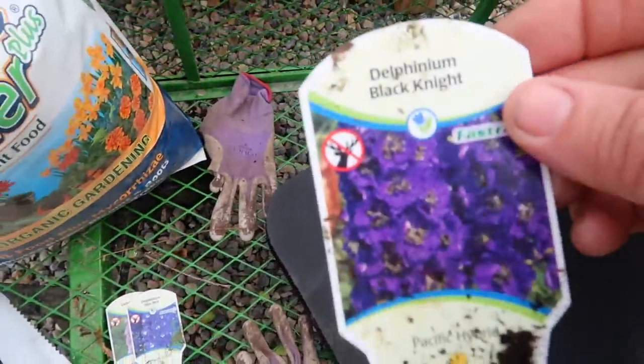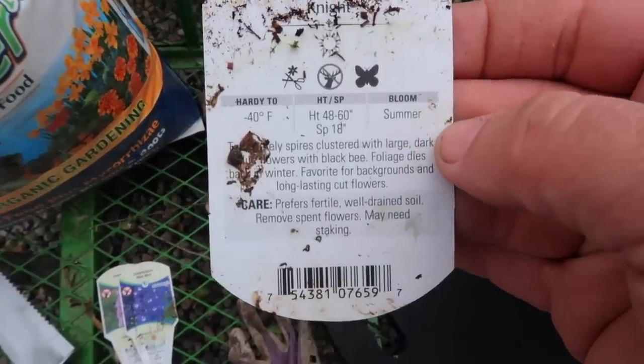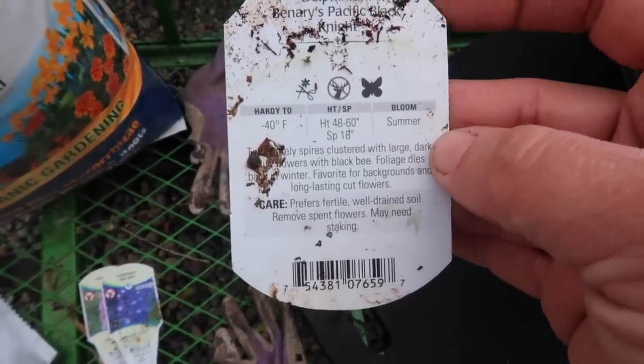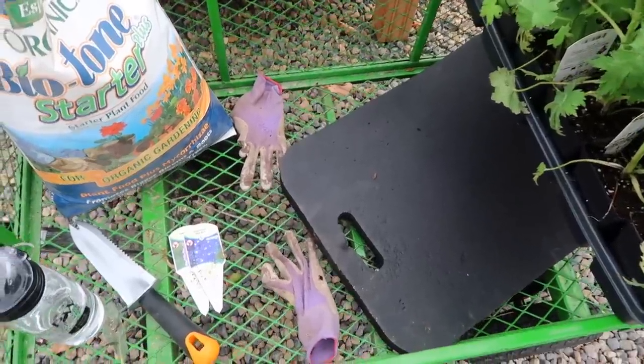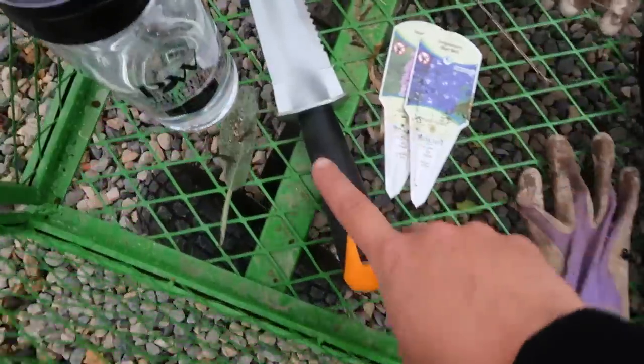Today I'm going to be planting Black Knight delphiniums. They get quite tall - four to five feet tall, 18-inch spacing. I usually get delphiniums to bloom really well a couple of times during the summer and I just love them. Super hardy down to negative 40. I've also got my essentials: kneeling pad, gloves, starter fertilizer, bottle of water, and my trowel.